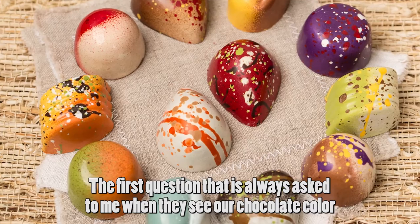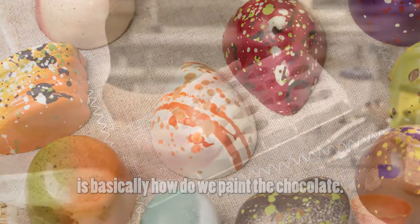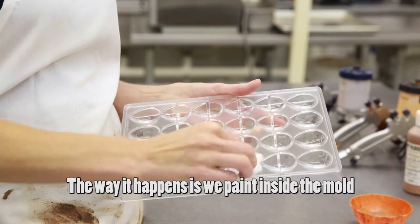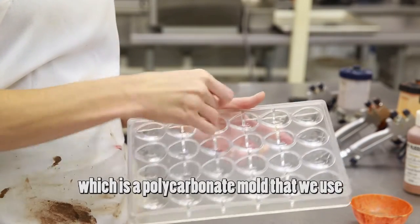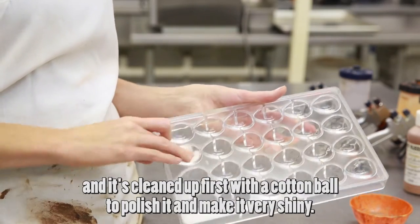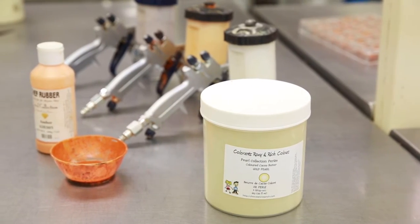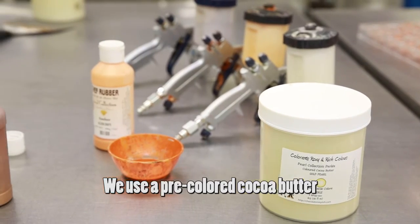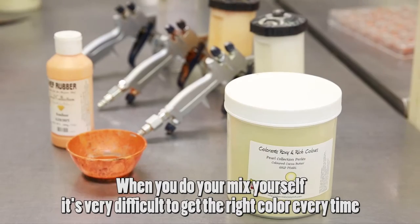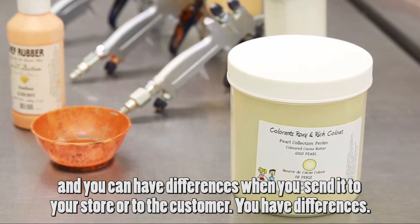The first question always asked when people see our chocolate color is how do we paint the chocolate — is it painted on top of the candy? The way it happens is we paint inside the mold, which is a fully polycarbonate mold that everyone uses, cleaned first with a cotton ball to polish it and make it shiny. The first and very important ingredient is the cocoa butter. We use a pre-colored cocoa butter because it gives you much more consistency in your coloring — when you mix it yourself it's very difficult to get the right color every time.